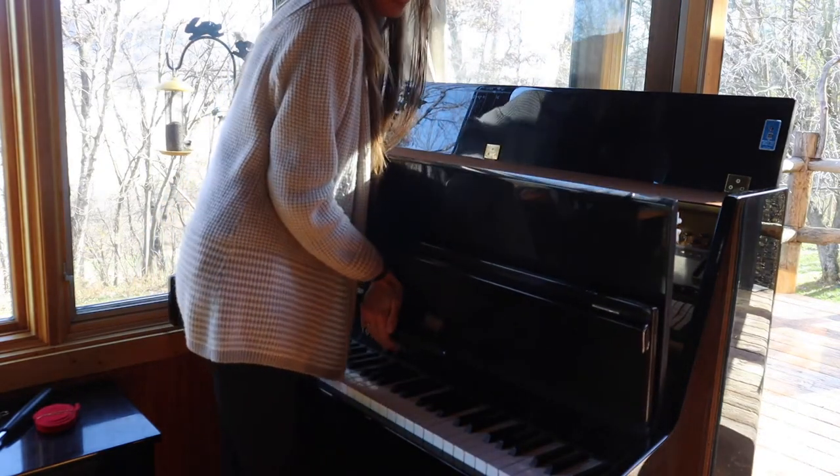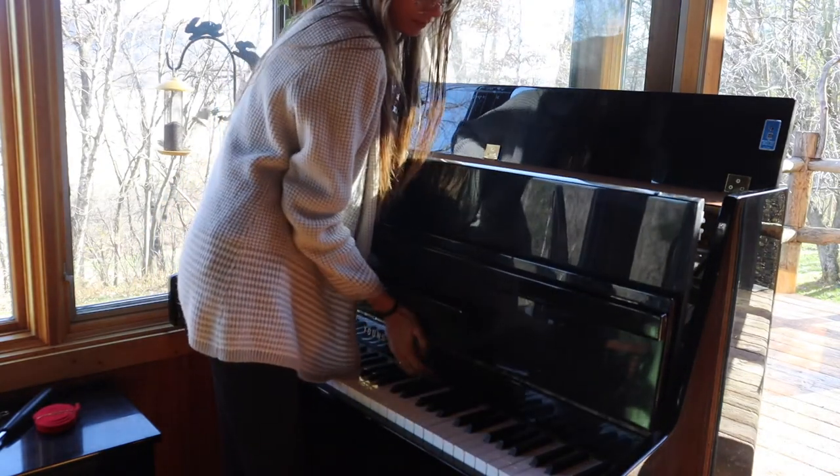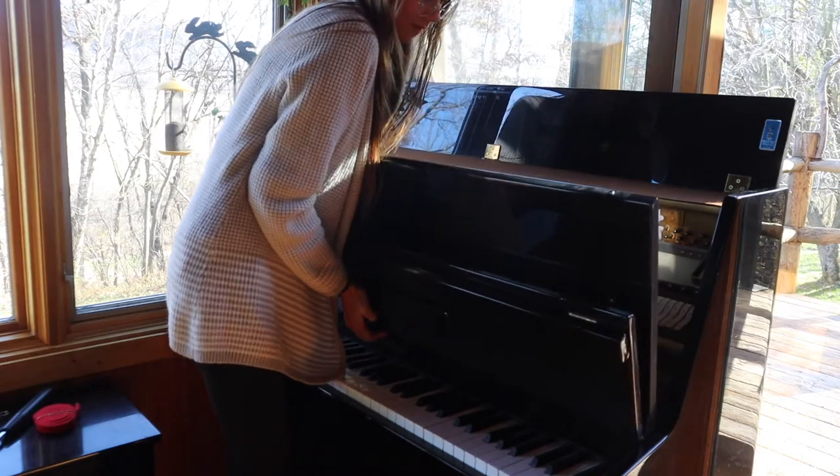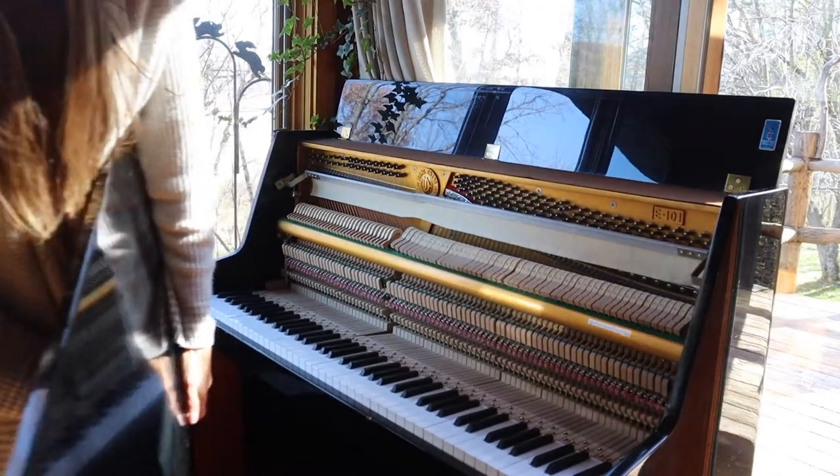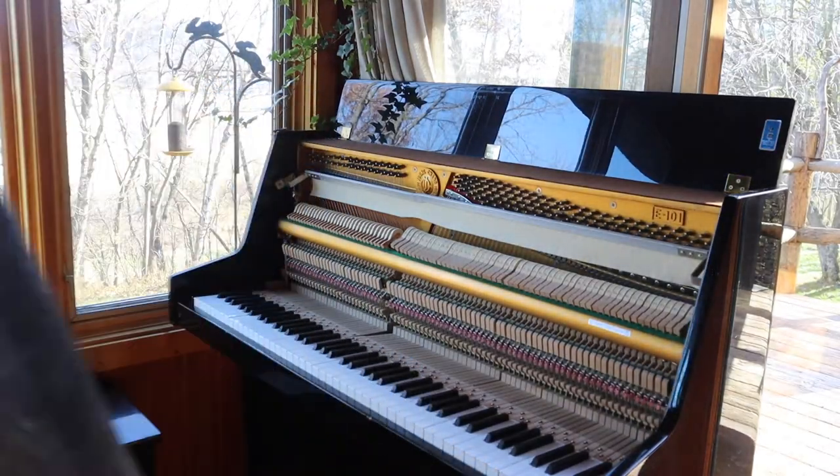I'm not a professional piano technician. This is just one of those random skills I picked up along my journey that may have a practical use someday, but for now it's rewarding tuning my own piano.